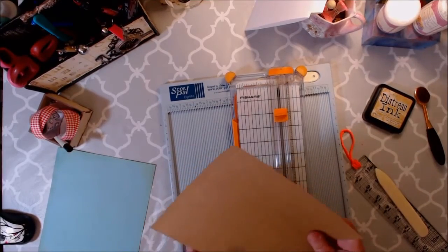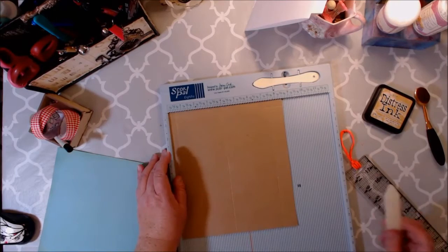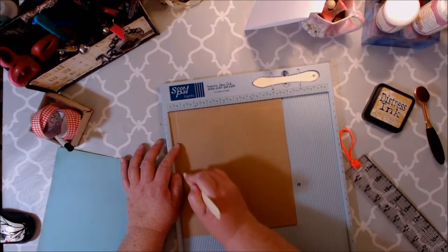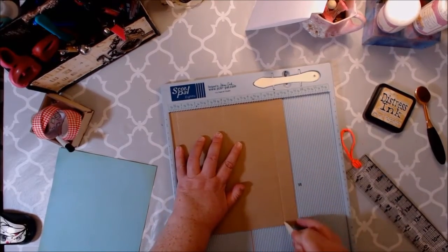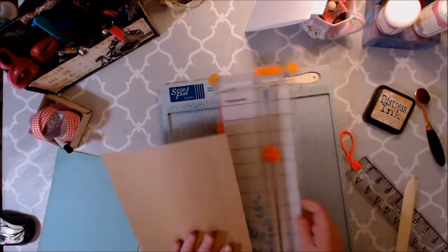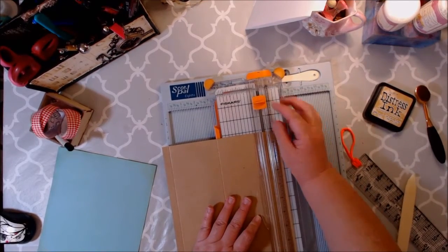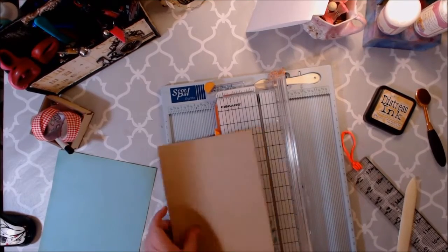We're also going to put it back where it is vertical and score it at a half inch, four inches, and then seven and a half. Then we're going to cut off after the seven and a half. And then we're actually making two pockets, so we're going to use one of these later.